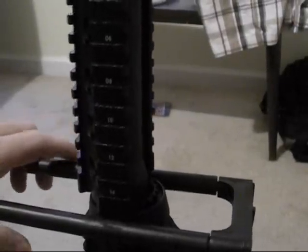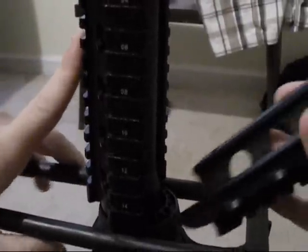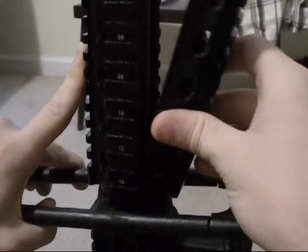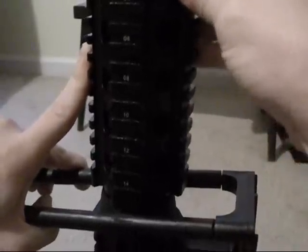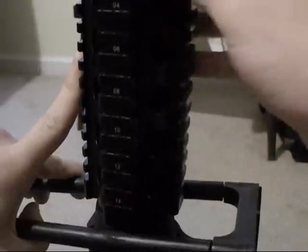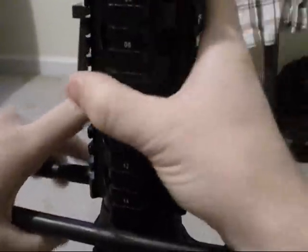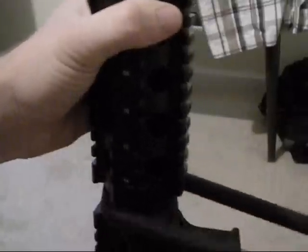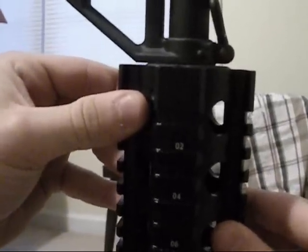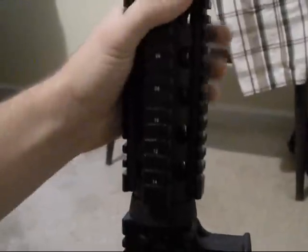Now to put the bottom part on, we're going to do the same thing. Just hold the other piece so it doesn't fall out, because we don't have our set screws in there yet. So you're just going to slide it in. Slide it in like so, then pull the handguard removal tool up and let the delta ring slide back up, locking the piece in place. These are pretty secure already without the set screws, but we're about to put those in.